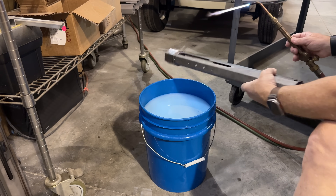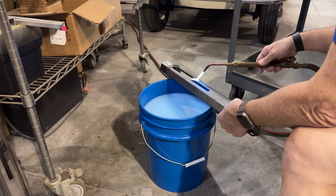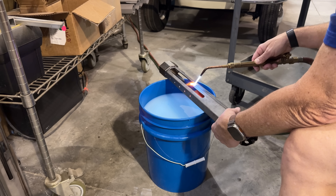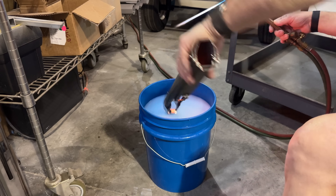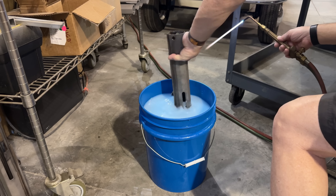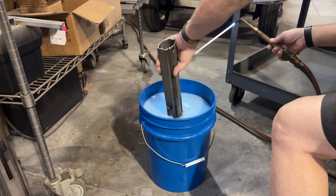All right, I'm heat treating — hardening. I say heat treating when I mean hardening, but heat treating can be other things. It can be annealing, it can be stress relieving, but here I'm actually hardening. I'm hardening just this edge right here. Look at how bright that gets! Look, it stays bright even under water. That's it.